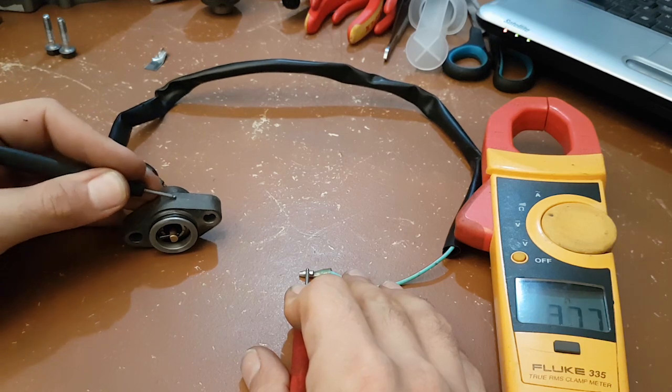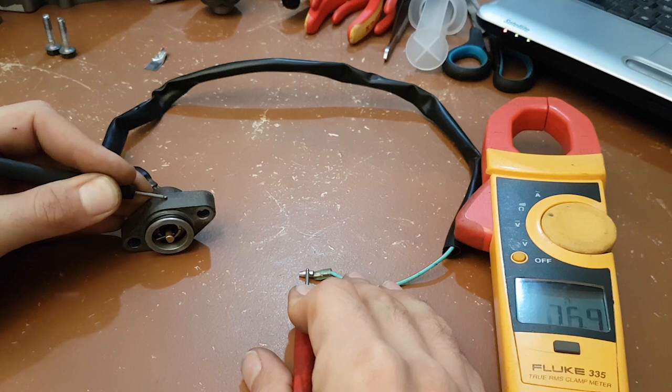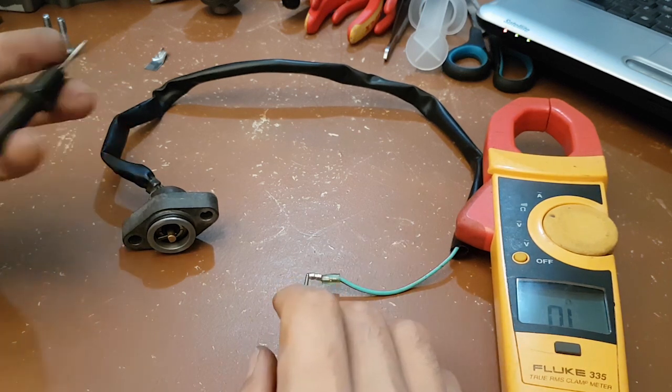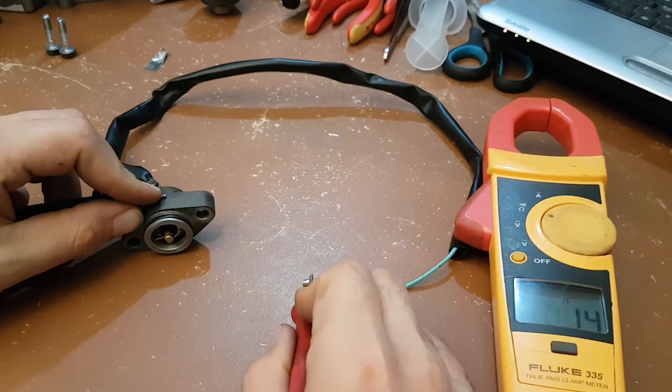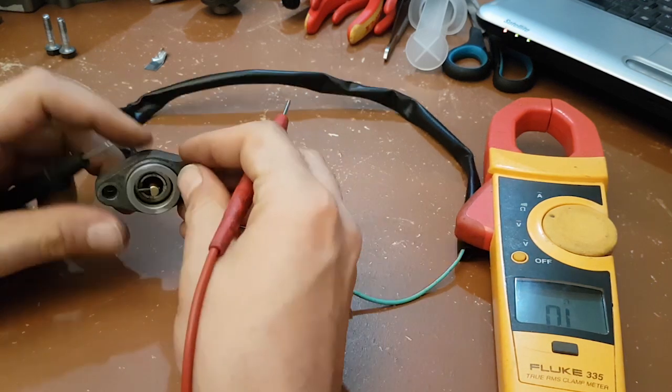As you can see, there is connection — the multimeter is beeping. The intermittent beeping is because the metal body is a bit rusted.